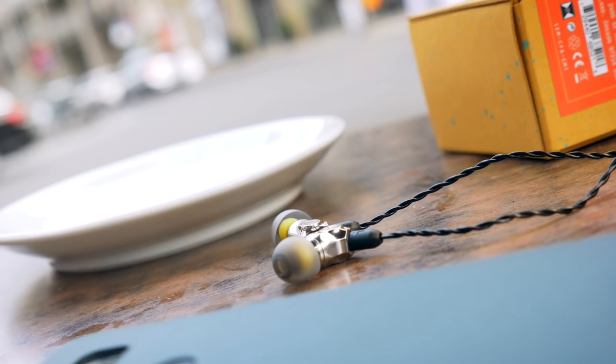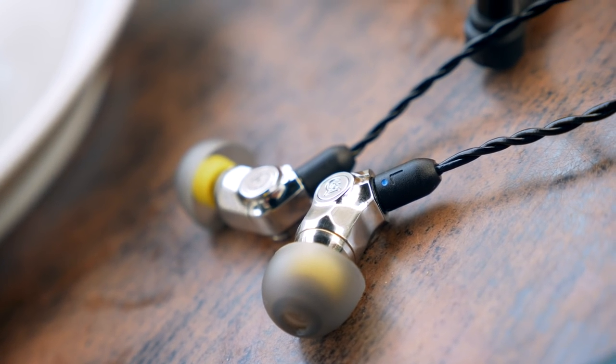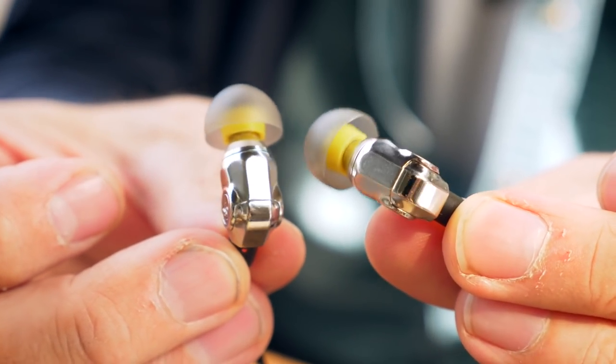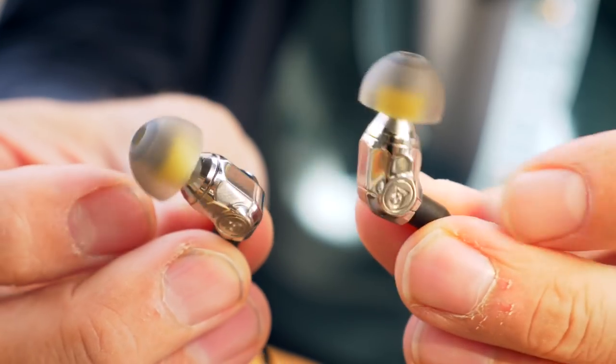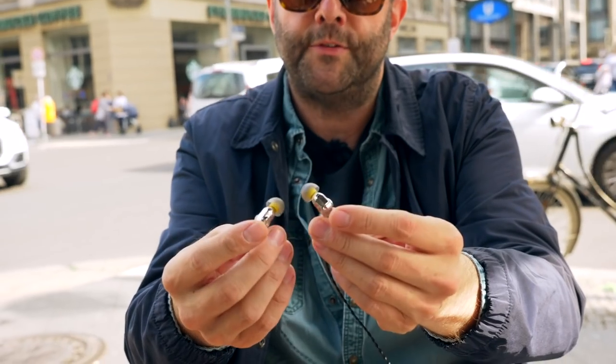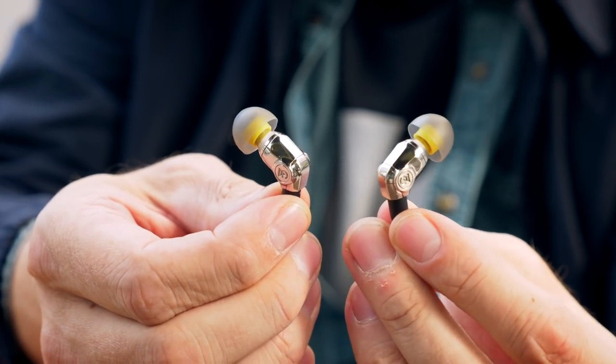These are Campfire's probably most distinctive IEMs to date. They're made of stainless steel using a process that Ken Ball, the designer, calls drop forging. They're quite a small IEM but very solidly built, and the stainless steel makes the inner chambers less resonant — the idea being that they sound better.